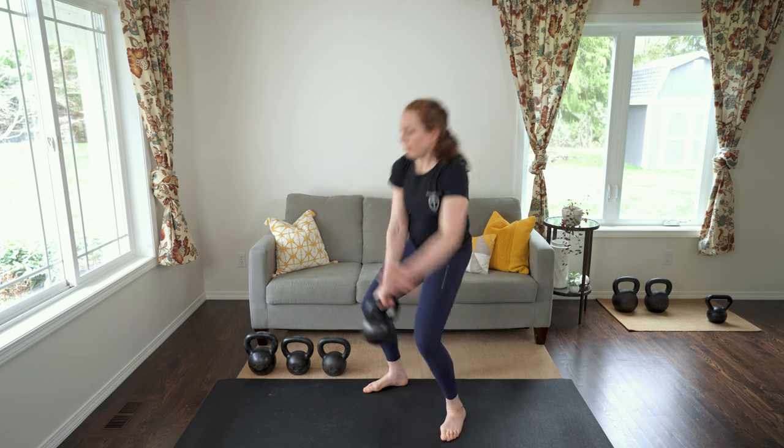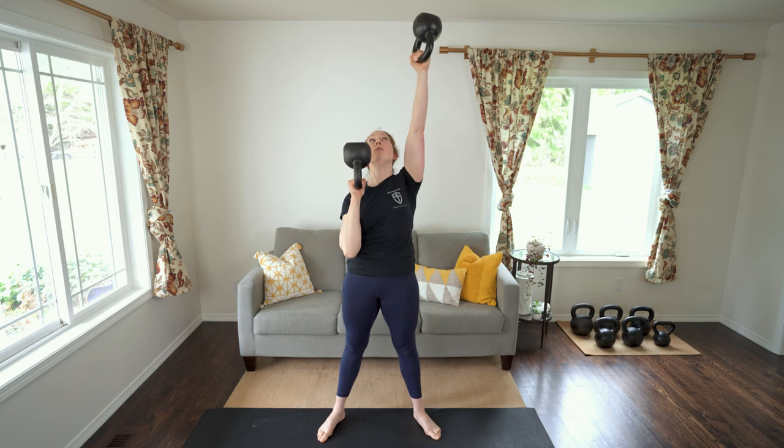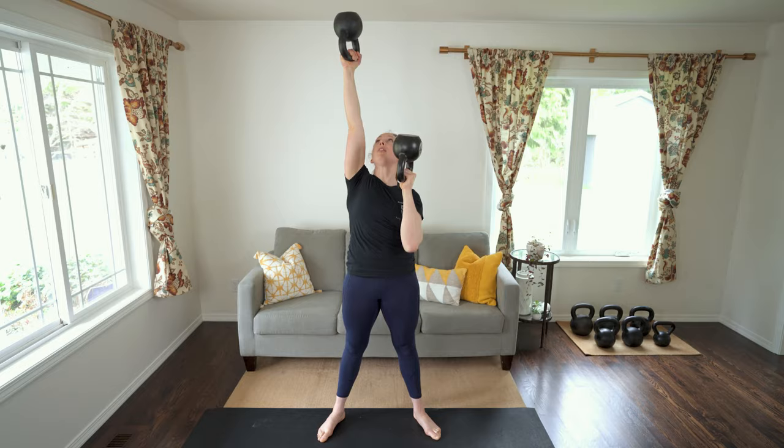Welcome to our three-part series on bottoms up. This is part one where we're covering why you should train bottoms up as well as how to do the bottoms up clean and carry. In part two we'll learn the bottoms up press and some cool press variations you should be doing. Part three is all about the bottoms up squat — get ready to light your abs on fire with that one.